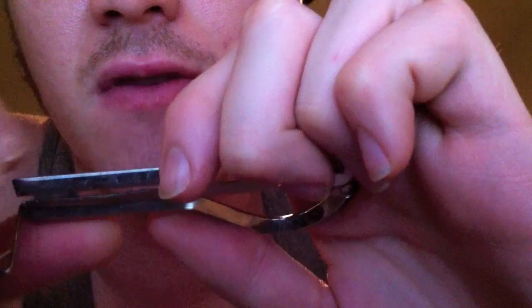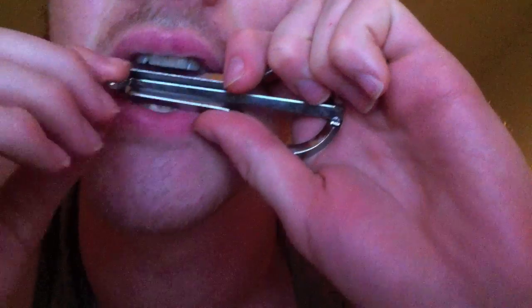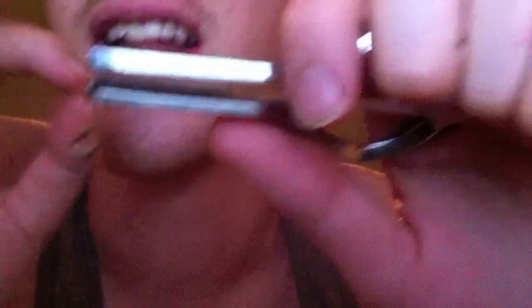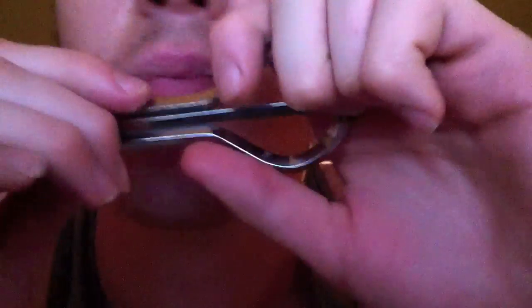And then you just clang it. If you bite down too hard, you get this — you don't want that. That's if you bite, so don't bite. Just put it on your teeth.